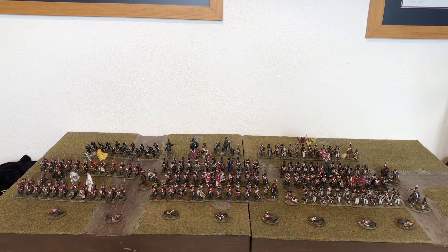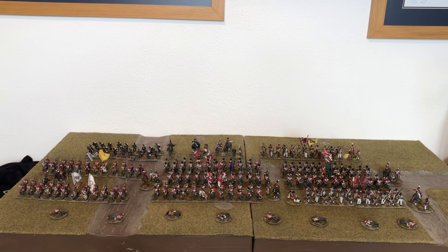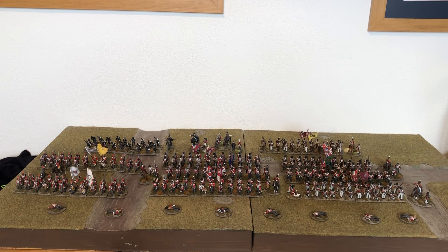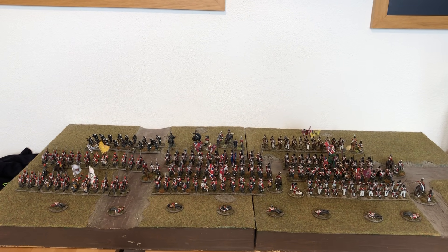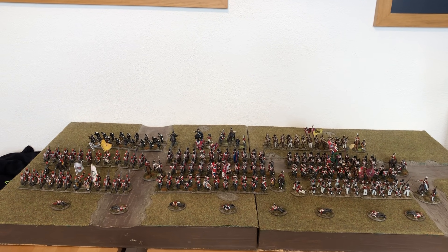Hi guys, here's the video that I promised I was going to do — this is my British Napoleonic Army so far. I'm going to do it in two parts: this part being the Infantry, and another part will be the Cavalry and Artillery.